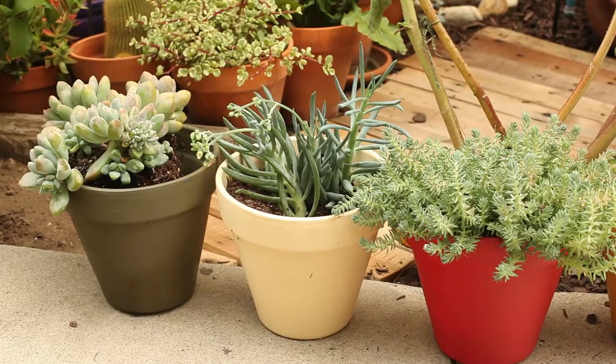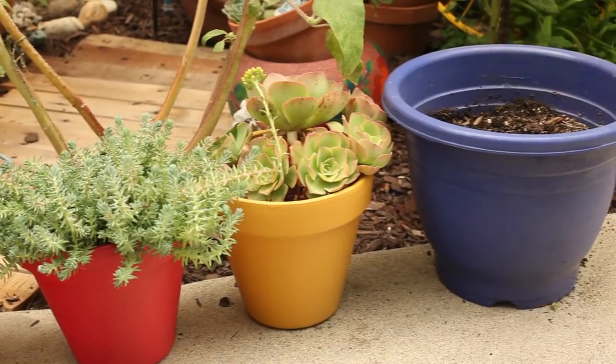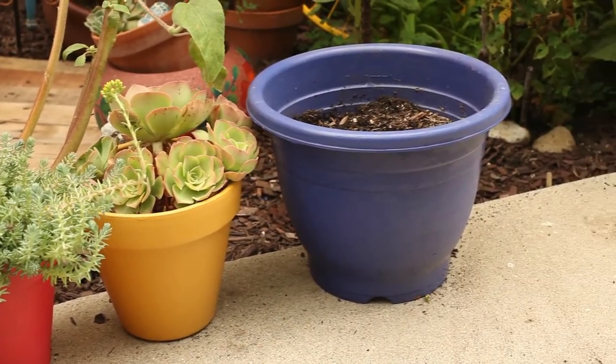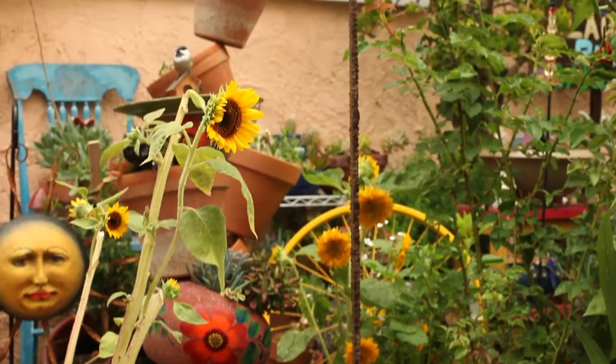As far as supplies, all you'll need are four small pots, one big pot, and one piece of rebar. I got my pots at the 99 cent store and painted them. As for the rebar, you could get it at pretty much any home improvement store for three to five dollars.